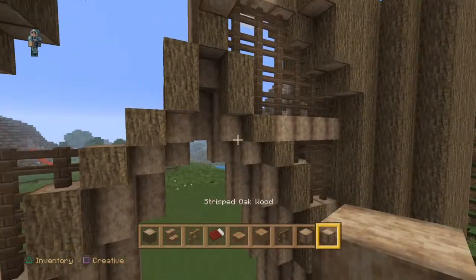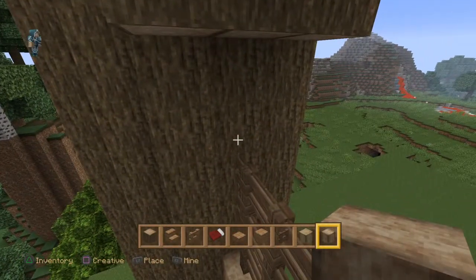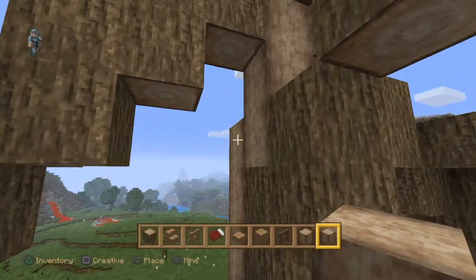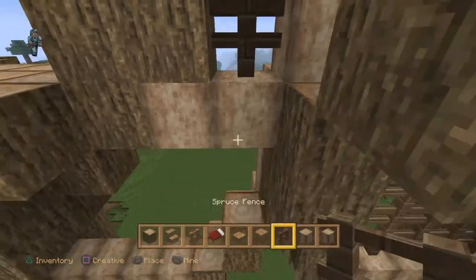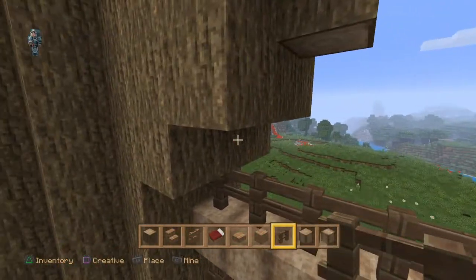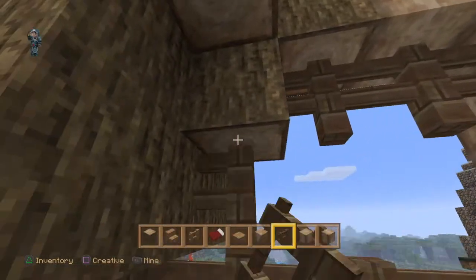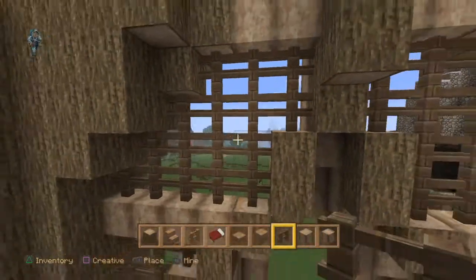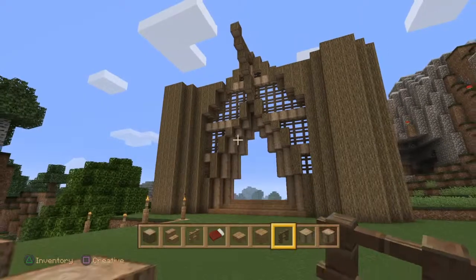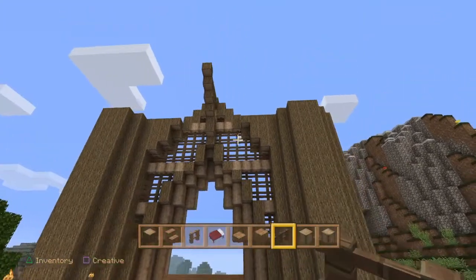Using the stripped oak wood, there we go, and then once more up here. Using spruce fences, just link all this up. There we go — last little bit — then take a step back and view it. That looks okay.